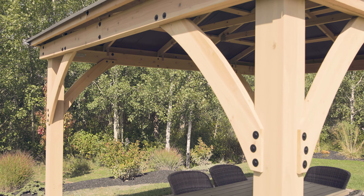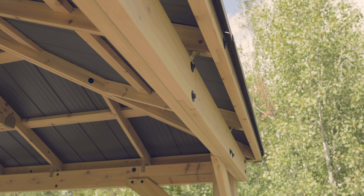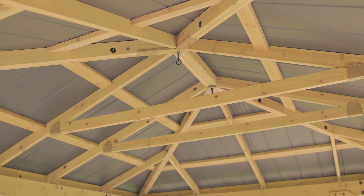All wood comes pre-cut, pre-drilled, and pre-stained, and the kit also includes all necessary hardware. More assembly tips can be found at YardistryStructures.com.